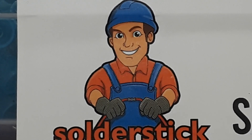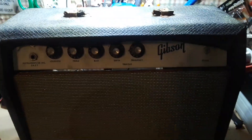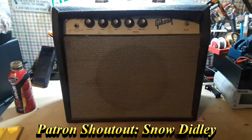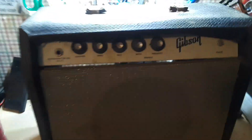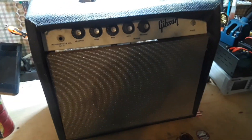Today's video is brought to you by Solder Stick — they have solutions for connecting wires to other wires, terminals, or anything else you can think of. There will be a short video explaining more about them at the end. Hey, what's happening guys? Check this out — this is a 1960s Gibson GA5T Skylark tube amplifier. My buddy Snow Diddley brought it over today during rehearsal and he said he found it in the barn. Could I fix it? Well, I hope so — let's take a look.